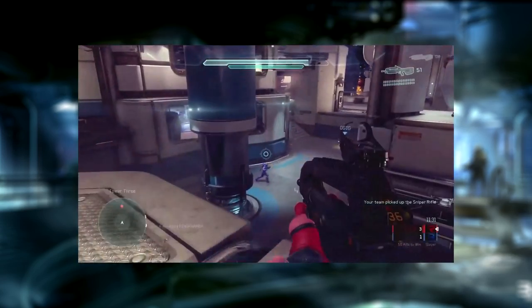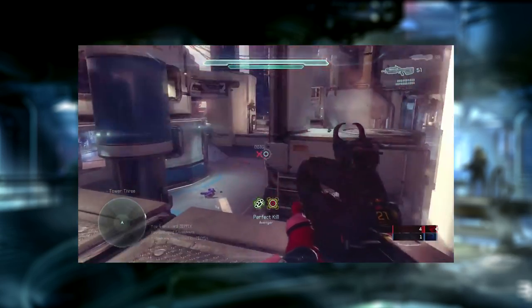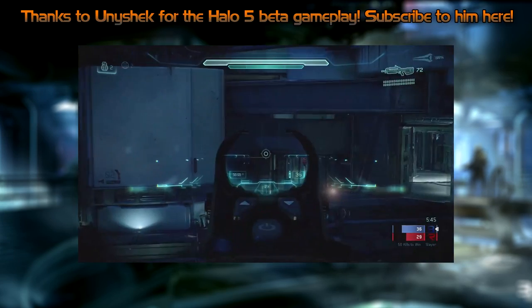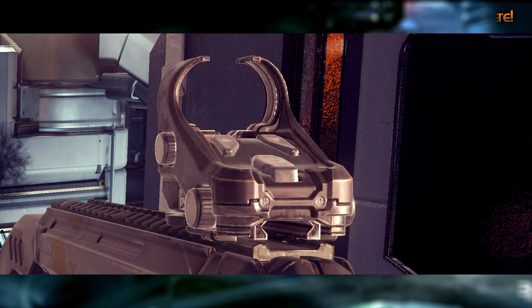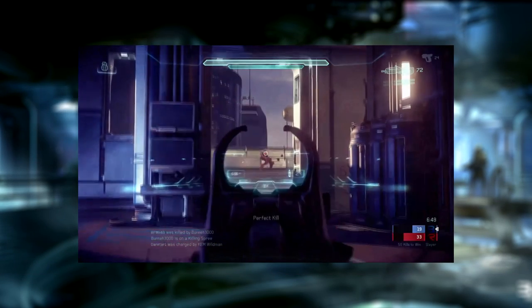In Halo 5 Guardians, the BR-85HB remains a four shot kill — again, three to the body and one to the head. There are also some significant changes, these being the zoom function being replaced with a smart scope, the removal of the ACOG style scope, an addition of the open-topped holographic sight, increased accuracy and a much higher cyclic rate of fire.